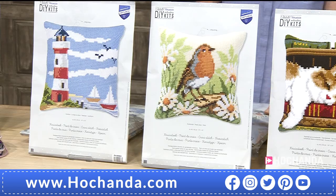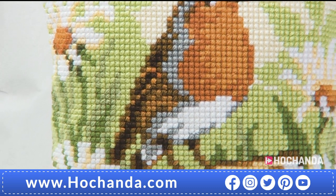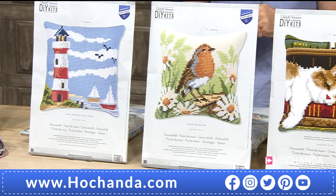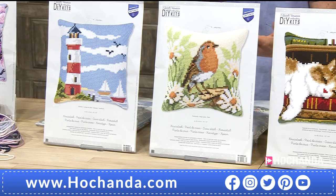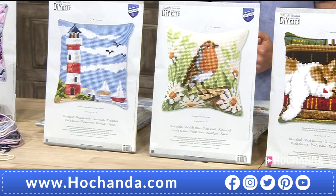Next up, you've got your robin — red red robin comes bob bob bobbing along! Have you ever seen baby robins? They look like they've got a really big mouth with a speckled chest — they don't have the red breast when they're younger. What's really interesting is the mum and dad bully them a bit, preparing them for life. Robins want their young to leave the nest pretty quickly. They're a wonderful, tough, strong bird and they stay with us all year round. This is a delightful cushion to have. £29.99, item number 018706.